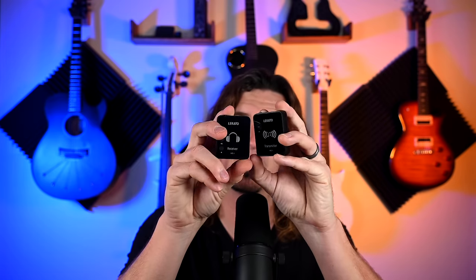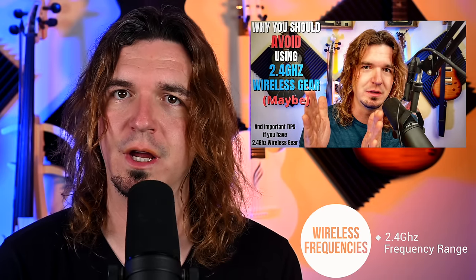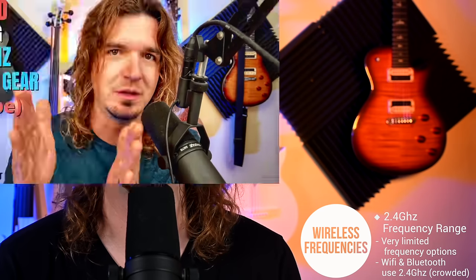This is the cheapest in-ear monitor system I could find. You just turn it on and have a button for volume. If the frequency it's on is crowded at the place you're playing, you have no way to change that. A lot of these cheaper systems operate in the 2.4 GHz frequency range — Bluetooth, Wi-Fi, and a lot of things already use 2.4 GHz, so there's not a whole lot of room for wireless there. It is one of the least reliable frequencies in my experience.